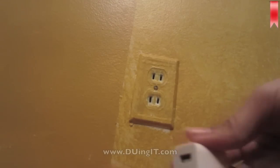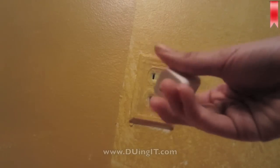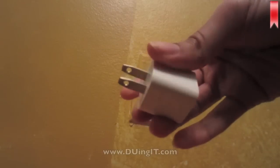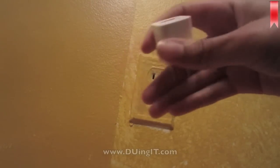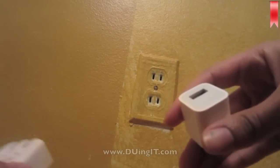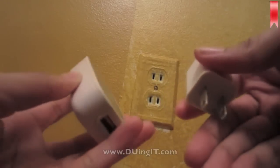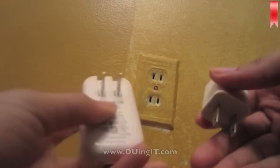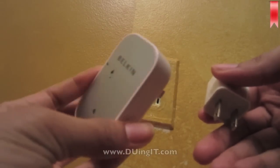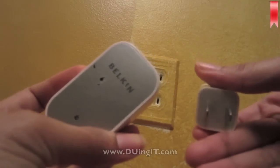Here's the second option, using an outlet. I have this adapter that came with my iPhone, and I also purchased an adapter at Walmart. I like the other one because it has a light that comes on when you plug it in, so you know that it's working and it's charging your device.